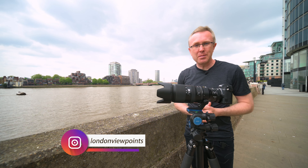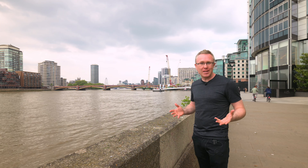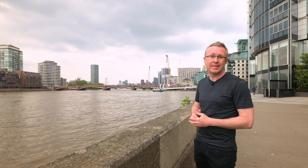If you're new to this channel, hi — my name is Michael Thomas. I'm a London-based professional time-lapse architecture and travel photographer. These are the kind of videos you can watch on my channel: viewpoints recommendations in London or wherever I travel, as well as videos about the equipment that I use.